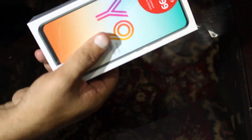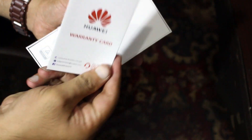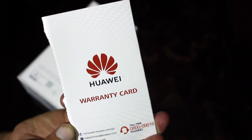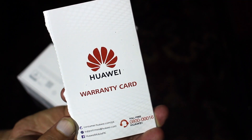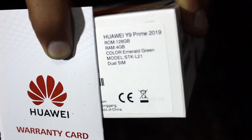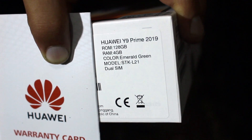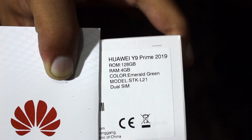I'm going to just unwrap it first — there we go. Down here we have the warranty card. This is the warranty card that comes with this mobile. It is the Huawei Y9 Prime 2019, 128 GB variant, 4 GB RAM.